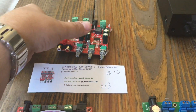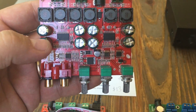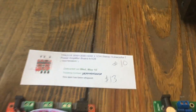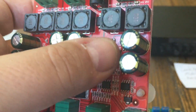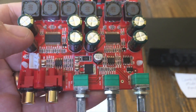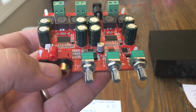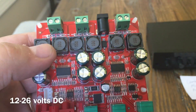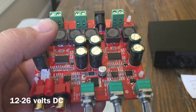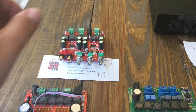Number ten is only $13 and it's a bit different from the TPA3116 — this one uses TPA3118 chips. You can see them here and here, and there are no heat sinks. Supposedly this chip doesn't need them, but we'll find out. It has RCAs on the front and a barrel connector for power. I need to check whether it wants 24 or 18 volts. It has the nice green speaker connectors. So $13 for a 2.1 amp — that's pretty good.